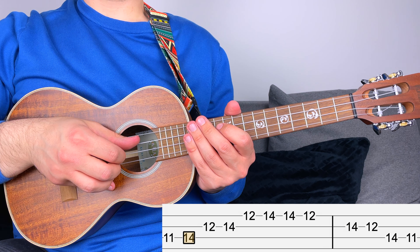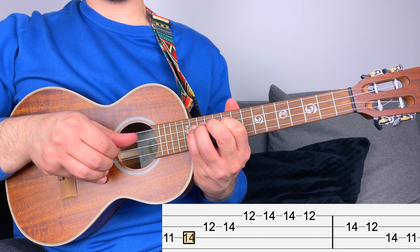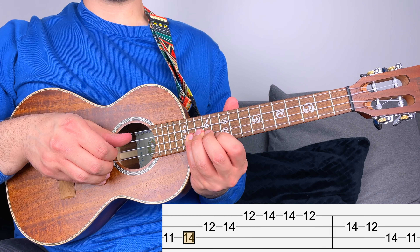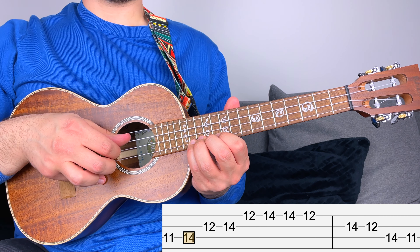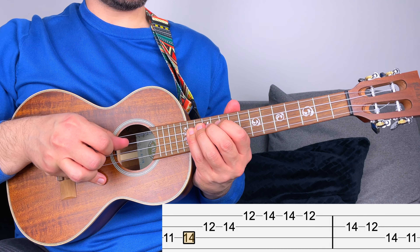The fifth and last position starts from fret number eleven, then fourteen — the root — then twelve and fourteen, and then again twelve and fourteen. When you go back, you have fourteen, twelve, fourteen, twelve, fourteen, eleven.